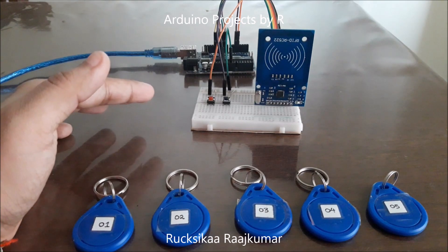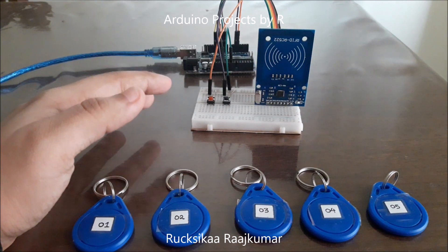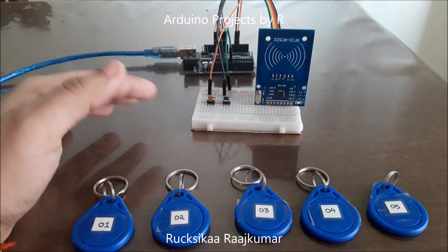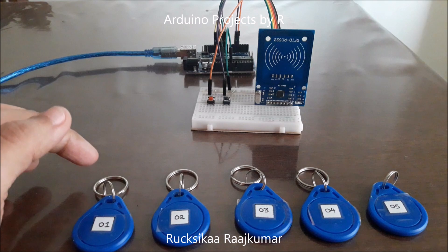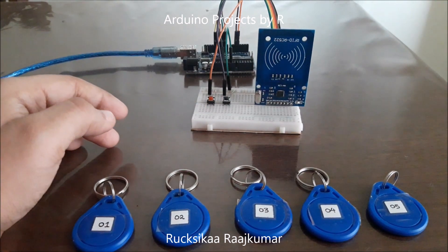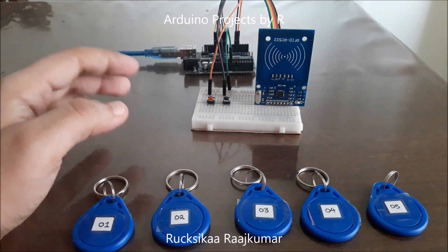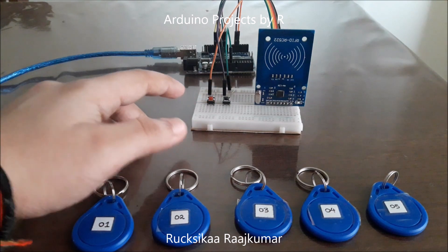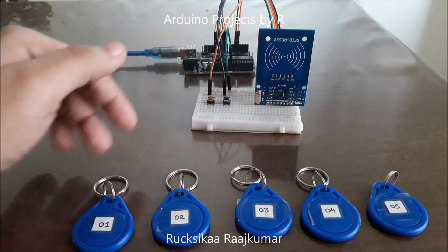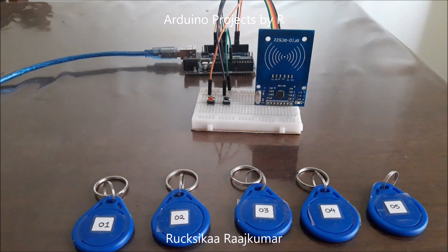Before I share how this works, let me give you a glimpse of how the system works. You cannot submit or retrieve information unless one of the key tags is scanned. If you press these buttons without scanning first, you will get a warning or an error message. So before you press these push buttons, you have to scan one of these key tags in the RFID reader.